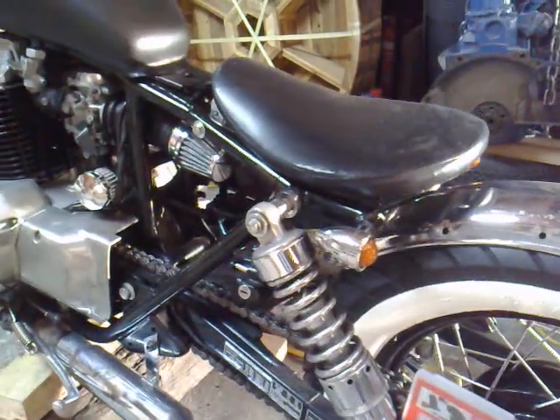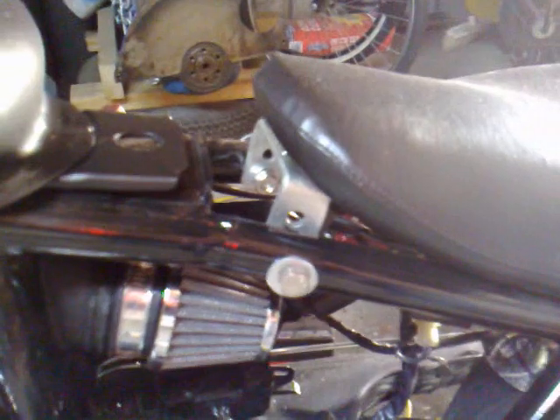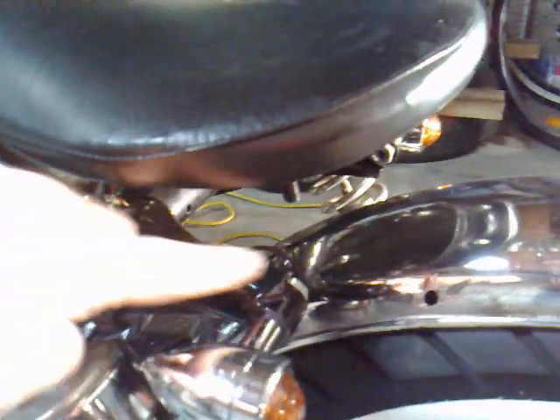I've got the front bracket for the seat on as you can see there. I've just got to go get a friend of mine to weld some tabs, as I've spoken about before, so I can put the springs up under here.